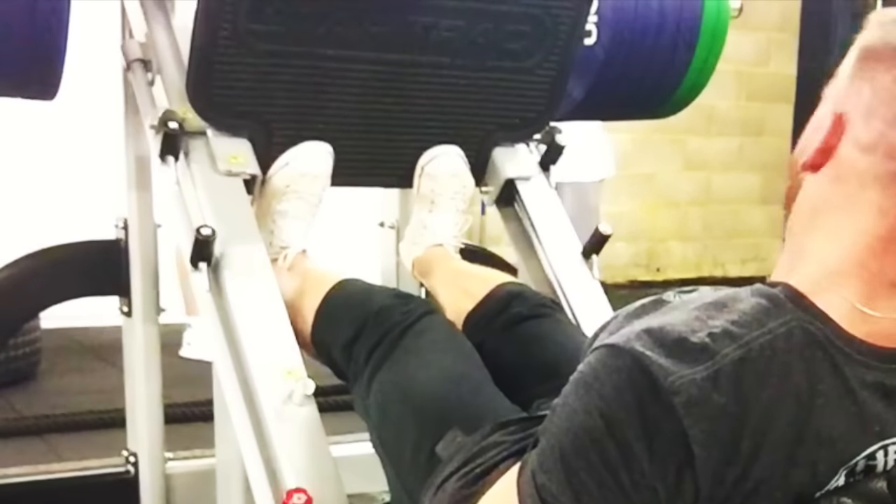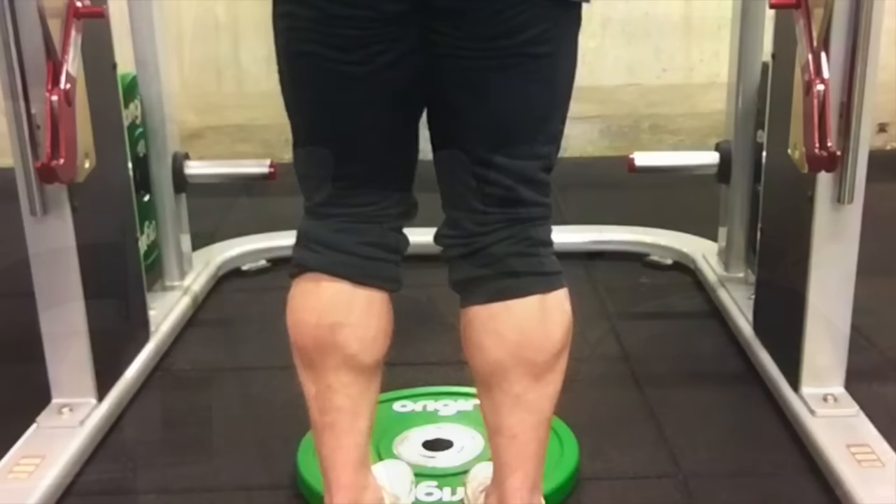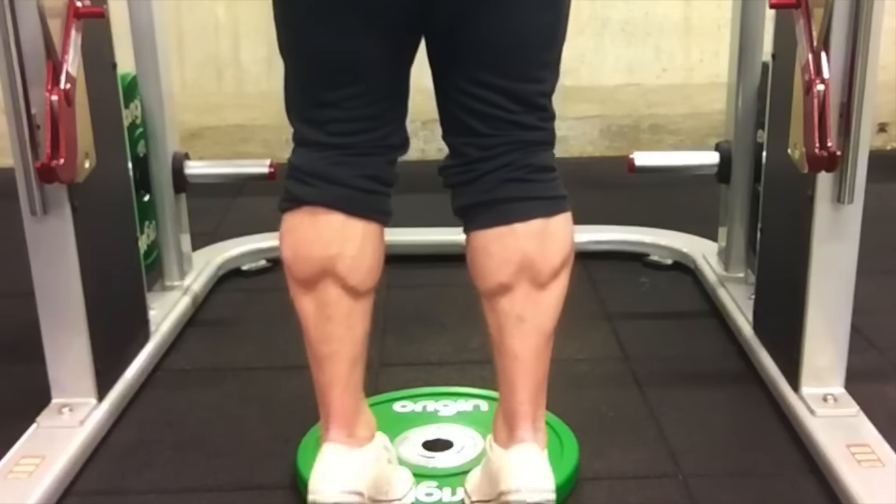Then we're going to do one of my favorites — the Smith machine standing calf raise with a plate at the bottom — so you get a nice stretch, squeeze, and contraction.